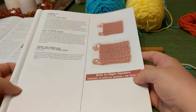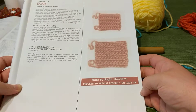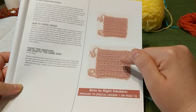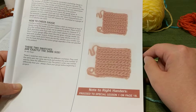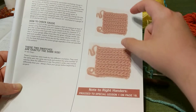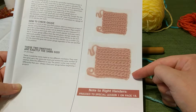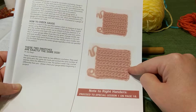When we're talking about gauge, we're talking about how many stitches will fit into a certain number of inches. I'm going to show you a picture here from one of the books in my collection. These two gauge swatches are actually the same size — it doesn't look like they are in the picture, but this was a really good example. You can have two swatches that are the same size, and the difference is that this one used a larger hook, so there are fewer stitches in each row.